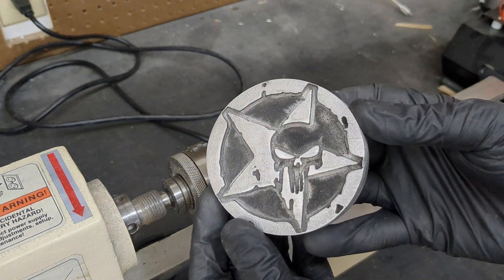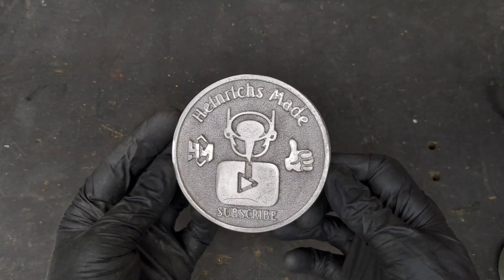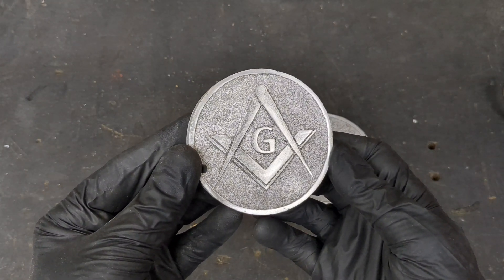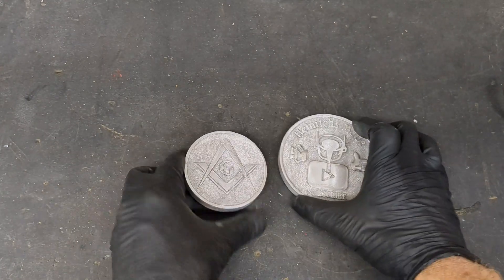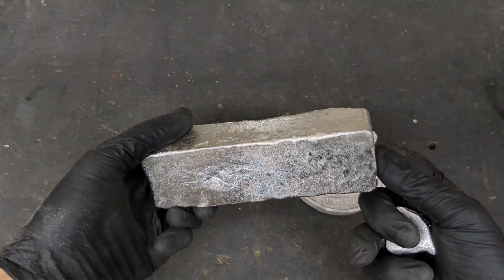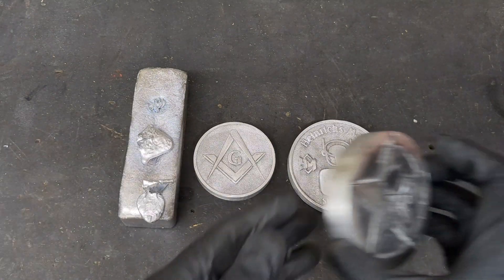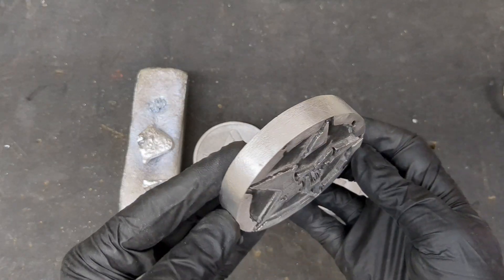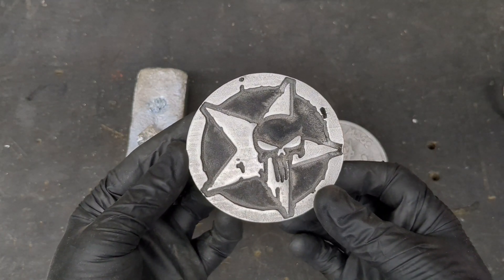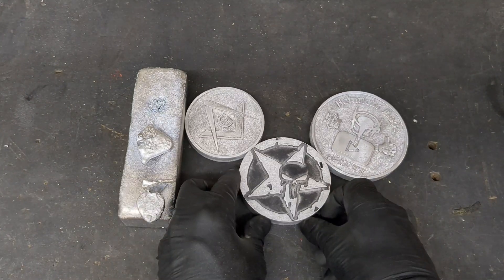That concludes today's video. These are the pieces I made today out of molten aluminum — solid aluminum ingots, custom-made ingots. I made these foam patterns before but just never got around to casting them. Today was a good day to do it because I have a lot of scrap aluminum still and I'd much rather have unique ingots like these than a ton of rectangular ingots laying around.